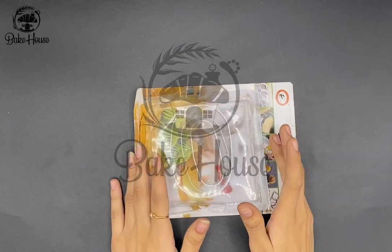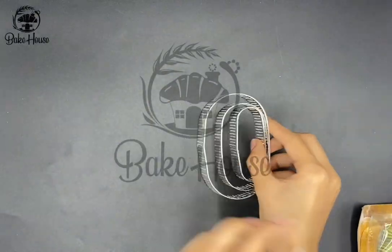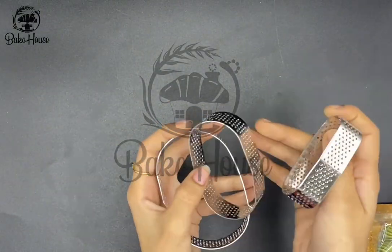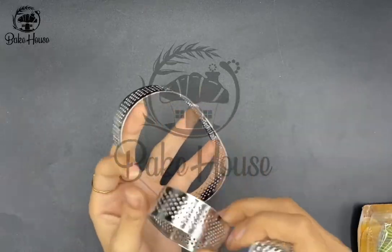Oval shape tart ring 3-piece set — let's show you unboxing it. You can use it for making tarts. You can see it's very beautiful quality. You have 3 different sizes.